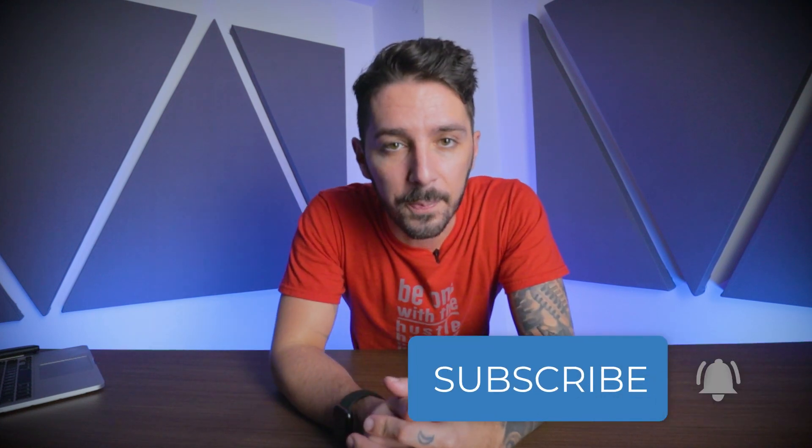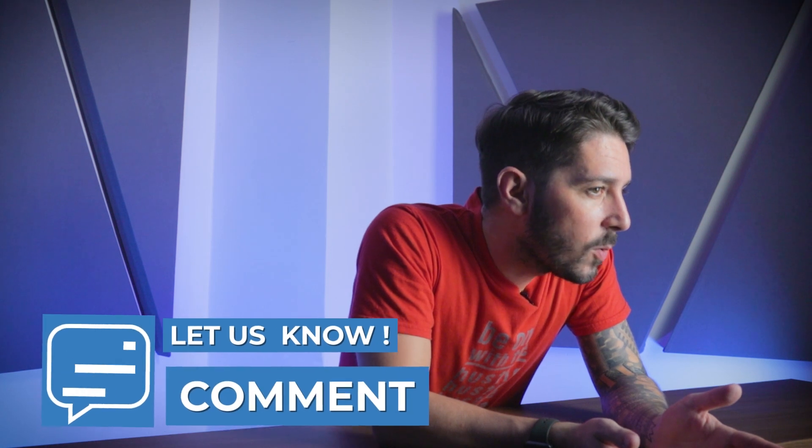Thank you so much for watching our Minaal RFID travel wallet review. If you had fun, the best way to let me know is just to smash that like button. And let me know in the comments below — are there any other travel wallets out there that you're totally digging right now? Or if you own the Minaal RFID travel wallet, is it worth the $80 price tag? Using it on the road for years at a time, does it stand up over time? I want to hear what you've got to say. Thank you so much — we'll see you next time.